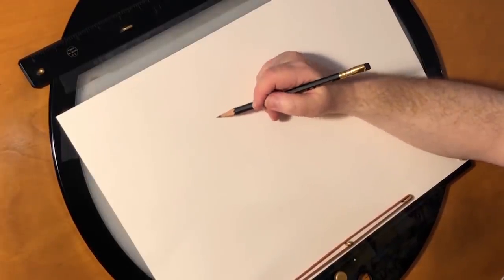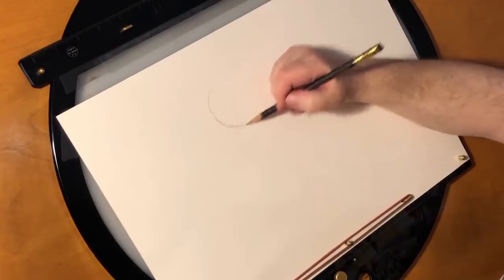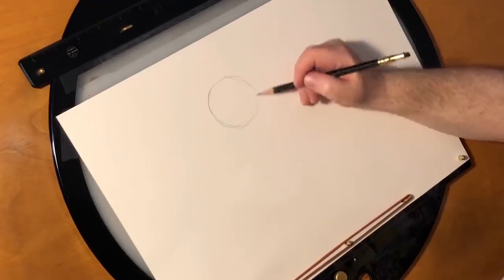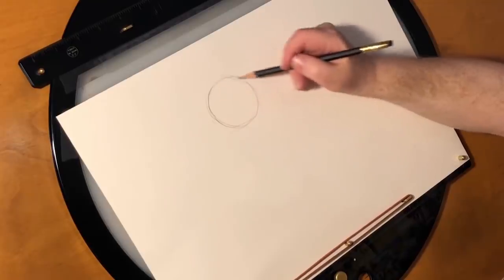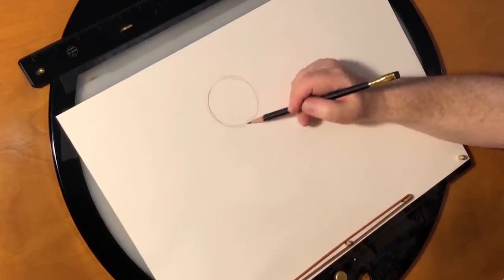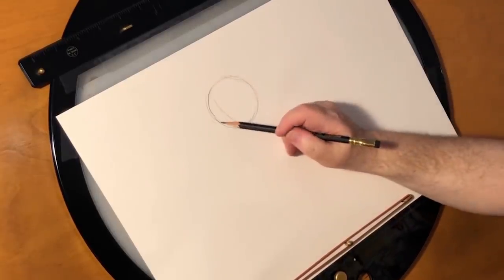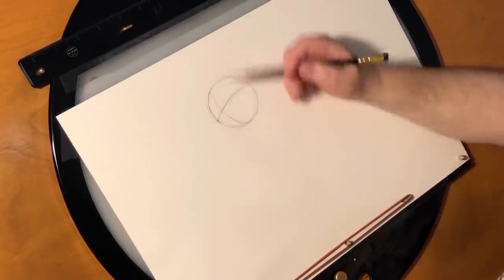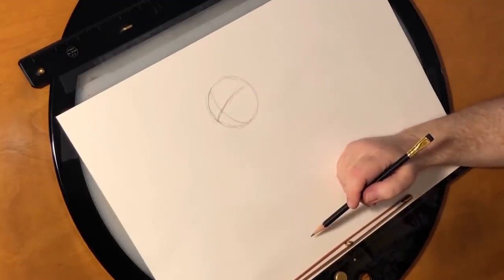We're going to start by drawing a circle, and you can see I'm going to be drawing very, very lightly here. Now practically every Disney character's head starts with a circle — it probably dates all the way back to Mickey Mouse. But really, when we're saying a circle, what we're really meaning is a sphere. So I'm going to divide it this way and this way. I'm drawing lightly because I'm going to tie it down in the next phase.